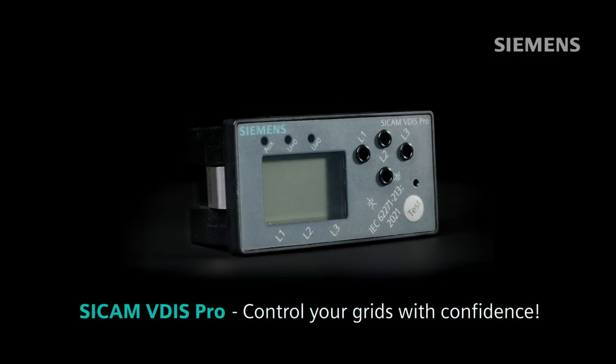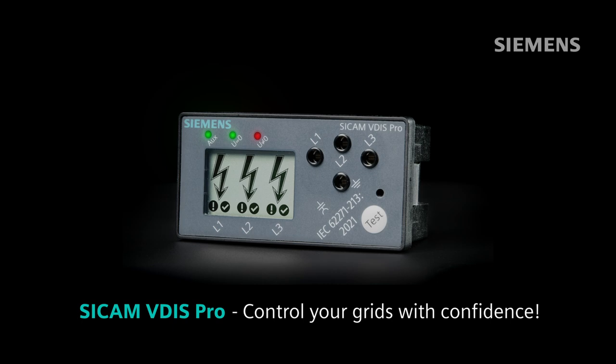C-CAM VITUS PRO – transforming operations, ensuring personnel safety, and driving efficiency.